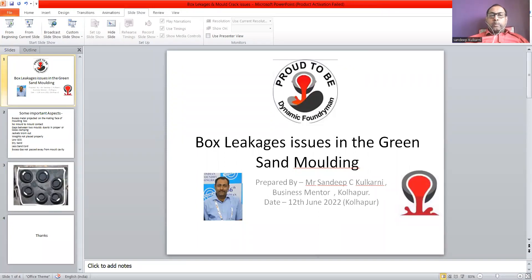Welcome to Dynamic Country Group. I am Sanjit Kukarni. Welcome to this small video on box leakage issues in green sand molding.